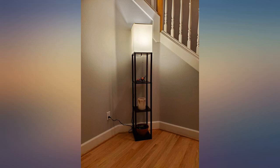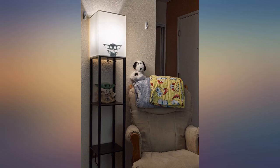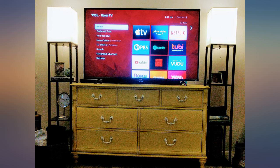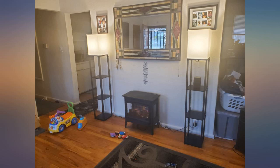I purchased two for my living room. I love how they look and the assembly was super easy. One took about 20 minutes as I was reading the instructions; the second went faster. There was even a bulb supplied, which I didn't realize, and that means I can return the ones I bought for them. Bonus.